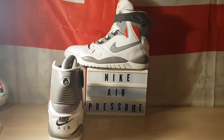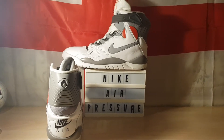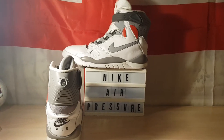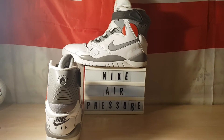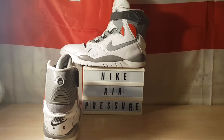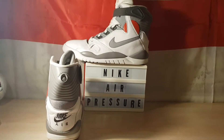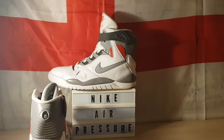Evening everyone. I thought I'd get this up now and then maybe do the on-feet tomorrow. You probably know what this is. If not, you'll have seen it in the description. And right here, it's the '89 Nike Air Pressure.